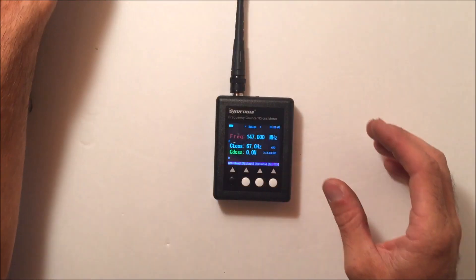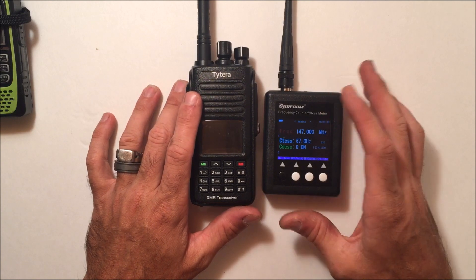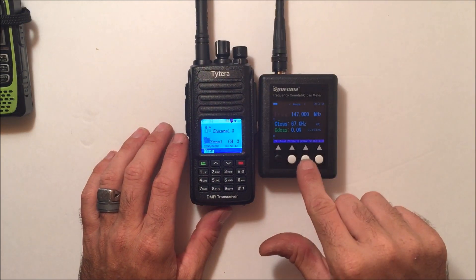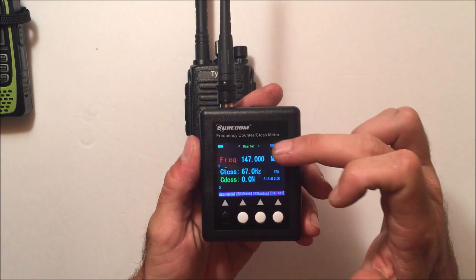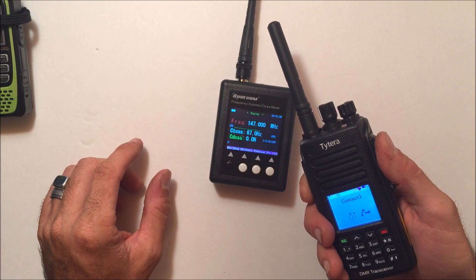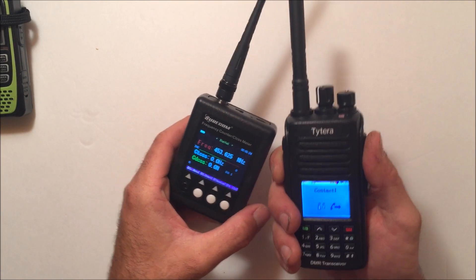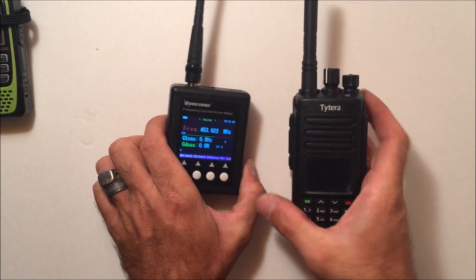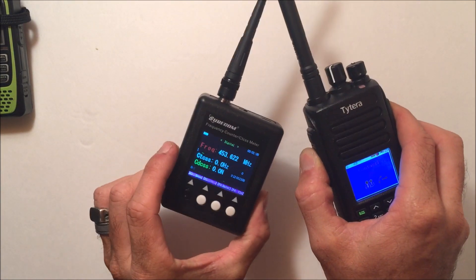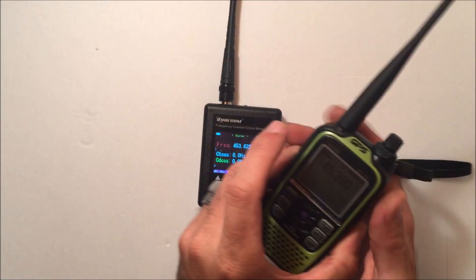Now with the TYT MD-390 — not even programmed yet, so it's on whatever factory frequencies loaded. I switch the unit to digital mode using the third button, which toggles between digital and analog. Transmitting with the MD-390 and it reads 453.625 megahertz — the test frequency that came pre-loaded. You can see it's coming up under the digital DMR format.